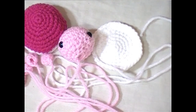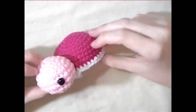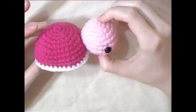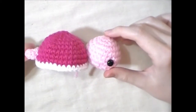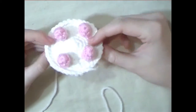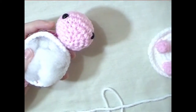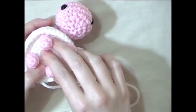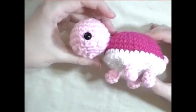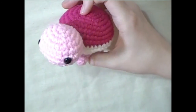Now that you have all your pieces, all you have to do is sew it together. Sew the head to the shell, sew the tail to the shell, sew the legs to the bottom of the shell, stuff the top part of the shell, and sew the bottom part of the shell to the top part of the shell. And then you're finished. Thanks for watching — please thumbs up if you liked this video, subscribe, and comment on what you'd like to see next. Bye!